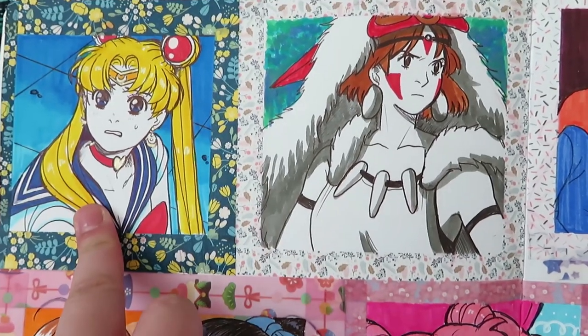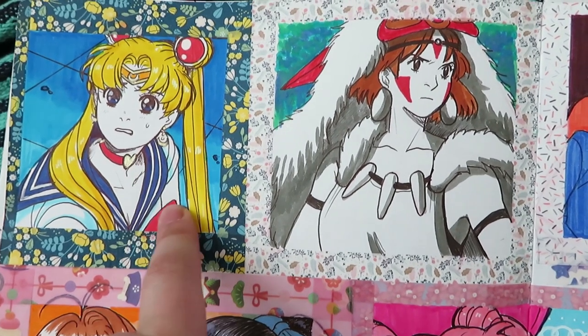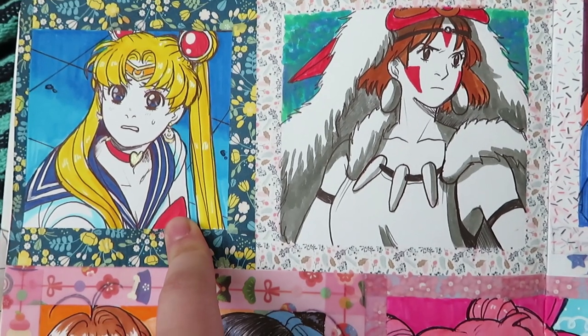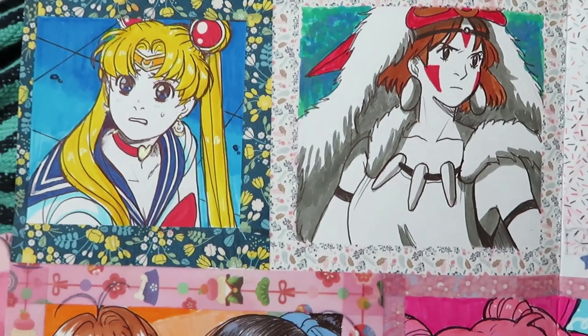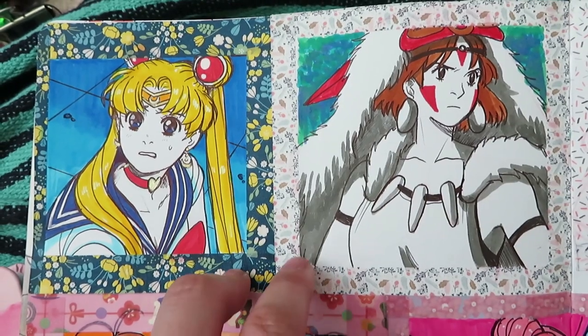So that's Sailor Moon. I actually did not grow up with Sailor Moon — I've only seen part of an episode when I was younger and it was dubbed in Tagalog. When I tried to watch it I could barely get through — I think I only got to Sailor Mars and then I got really bored and never went back to it.